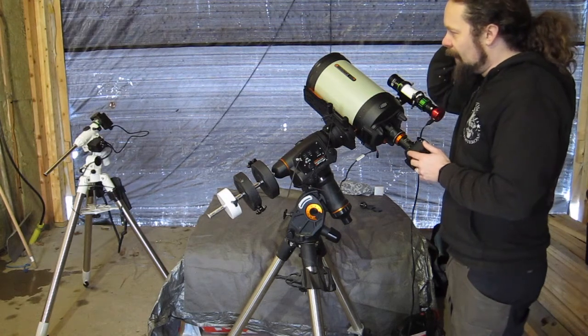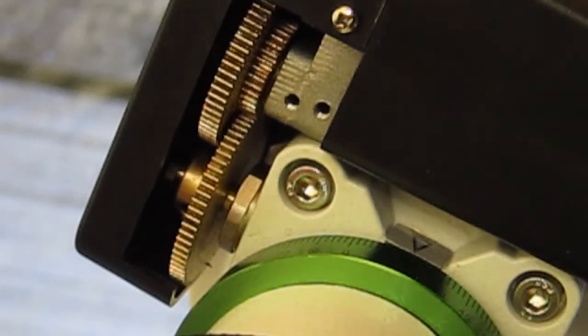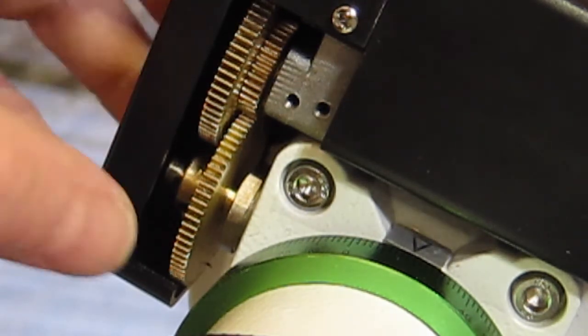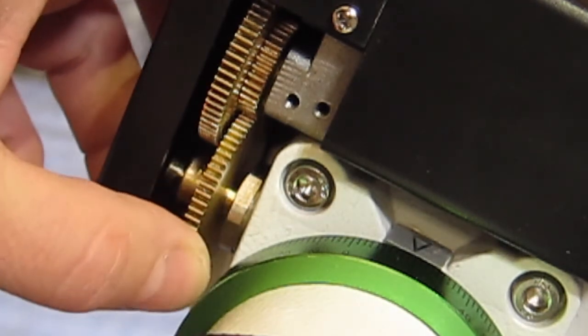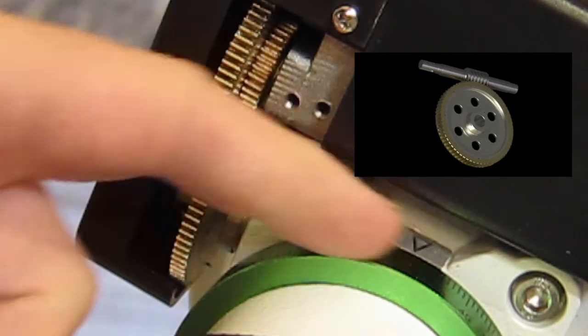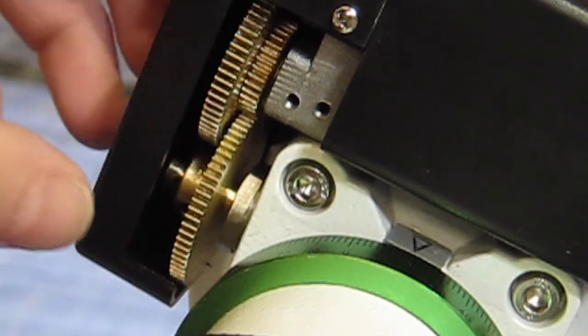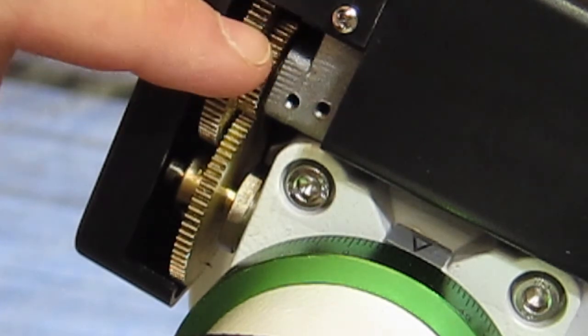I'm going to show you on my Skywatcher mount here because it has the gears exposed nicely. This is the declination motor housing on my Skywatcher EQM-35 mount. This wheel we see here connects to the worm gear shaft driving the worm wheel underneath. And the gears you see here are connecting it to the motor driving this.